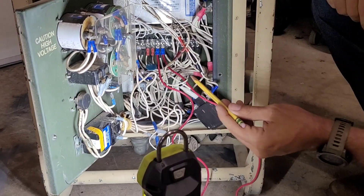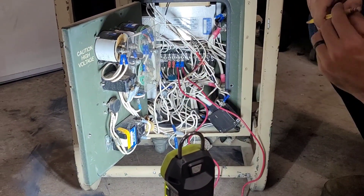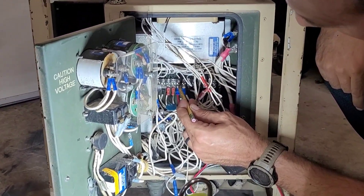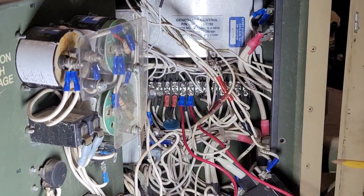Easiest way to identify it is open it up and look for this little blue, whatever it is. The one right next to it, to the right, is going to be your positive connection. The one next to that is going to be your negative connection.